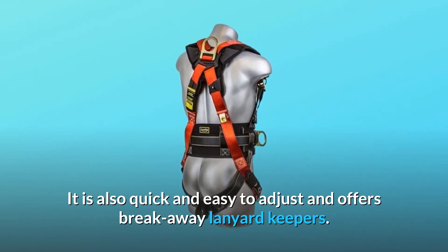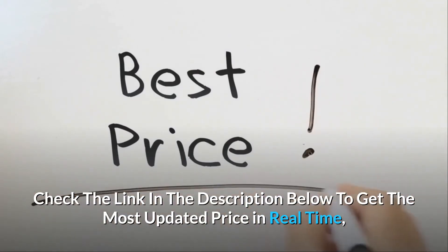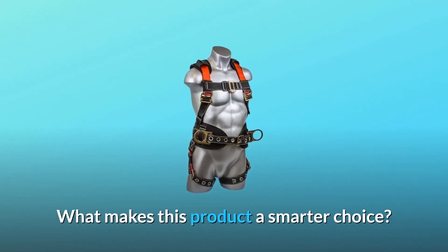It is also quick and easy to adjust and offers breakaway lanyard keepers. Check the link in the description below to get the most updated price in real time — you never know when these things might go on sale. What makes this product a smarter choice?